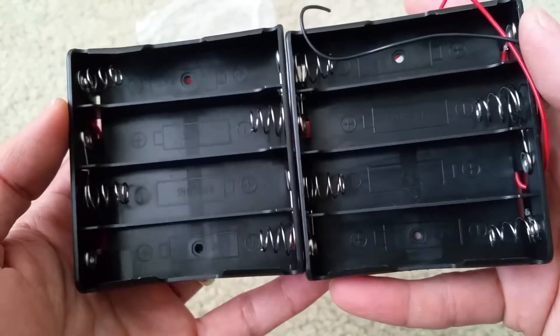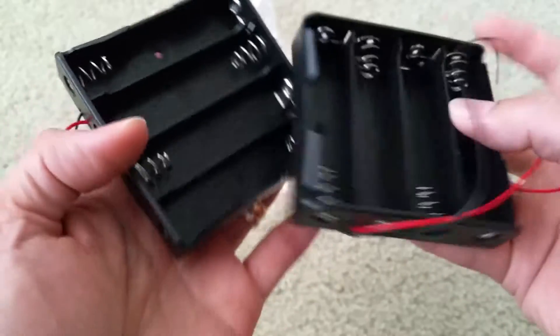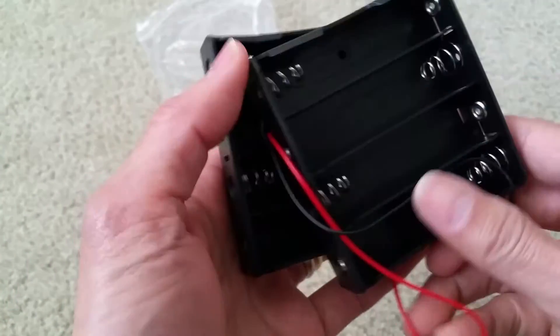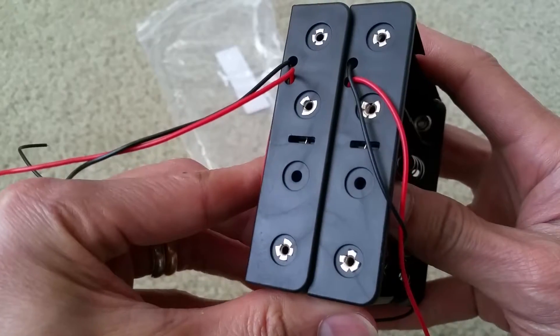I've got some projects I need to do, so I'm just sharing this with you guys. For a dollar 75, you cannot go wrong with this. So this is just my quick unboxing.